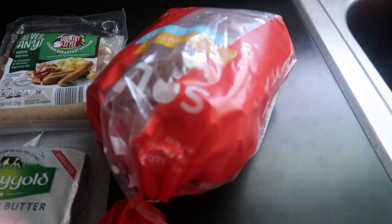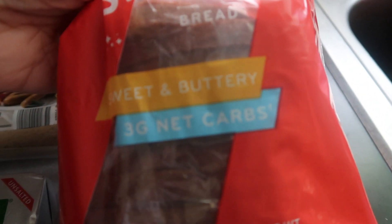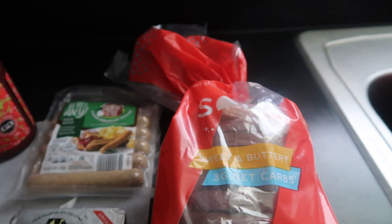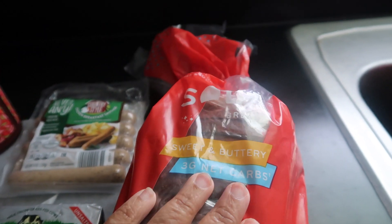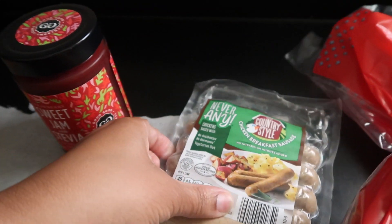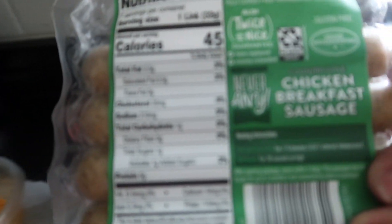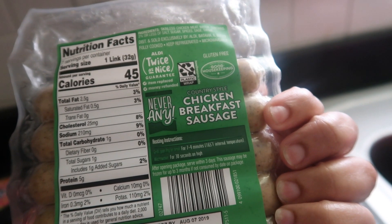I'm going to have me a piece of toast today. The bread I'm using is Sola Bread from thesolacompany.com — I'll have the link in the description box. Some grocery stores also sell this; Hy-Vee sells it in my area. I got the sweet and buttery, and it is three net carbs per slice. I'm going to do some chicken breakfast sausage — only one carb per link, so I think I'm going to do two links.